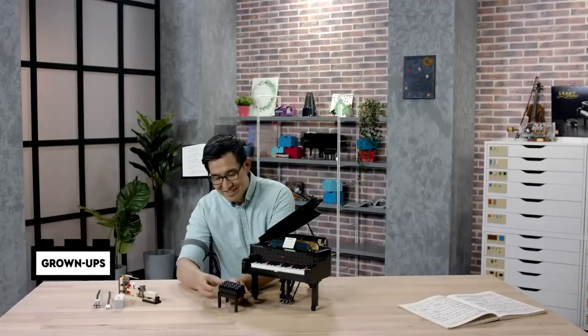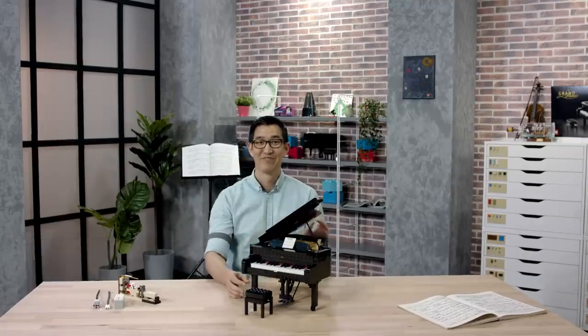My name is Wunzhi Chi and I'm a model designer at LEGO. I worked on the LEGO Ideas Grand Piano model.